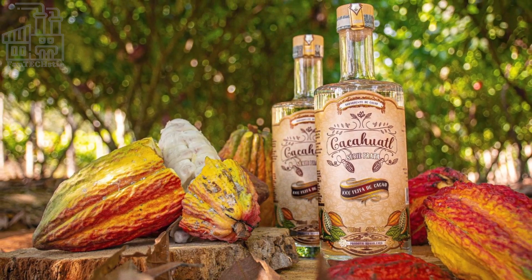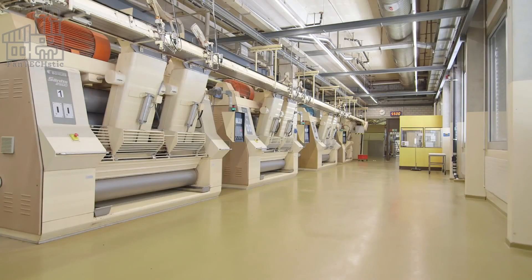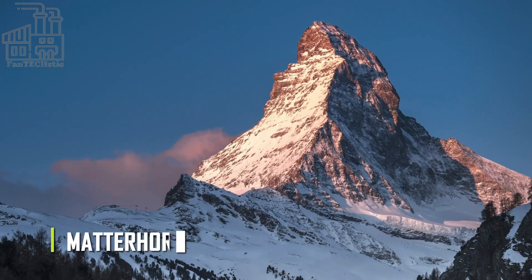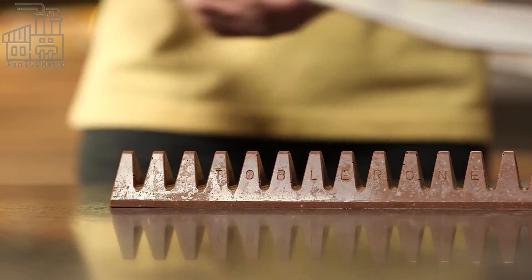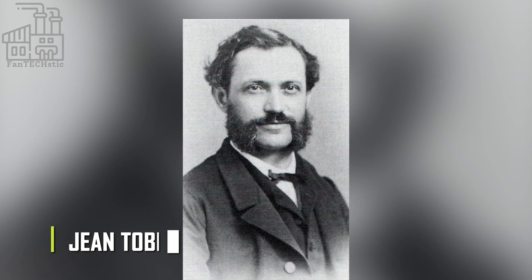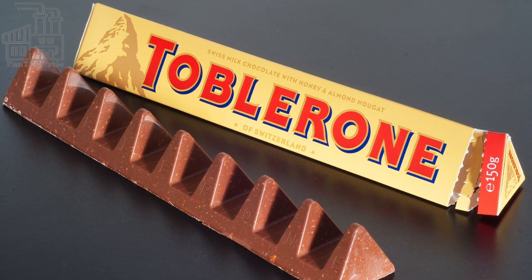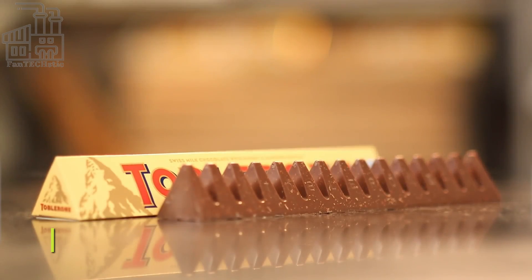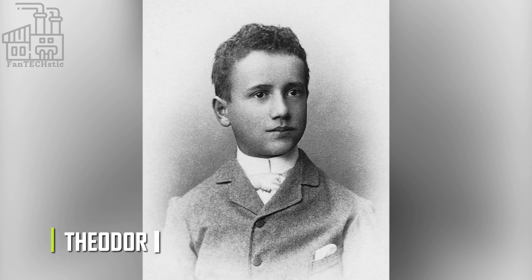Toblerone's packaging holds clues about where the candy is made. While it's no secret that the chocolate is Swiss, the triangle on the box features one of the most famous mountains in the Alps — the Matterhorn — which is near Bern, where Toblerone has been made for over 100 years. If you look closely, you might discover that what looks like a shadow or patch of snow is actually a bear, the symbol of Toblerone's hometown. The Toblerone story began with Jean Tobler, a chocolatier based in Bern, who opened his own confectionery shop in 1868.